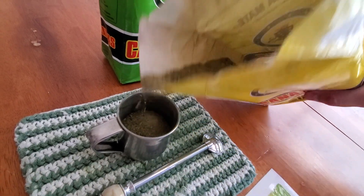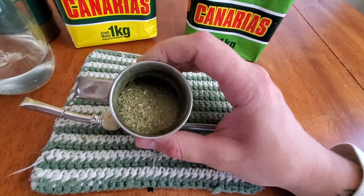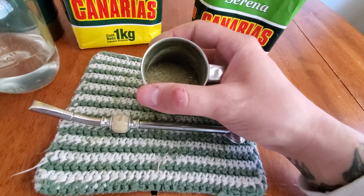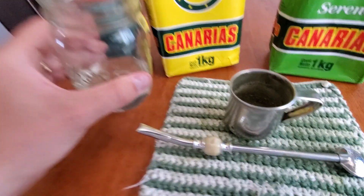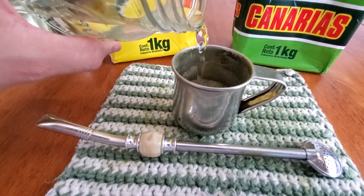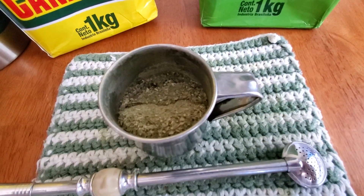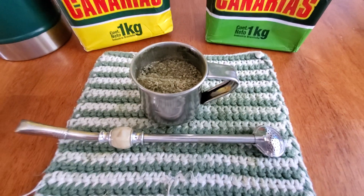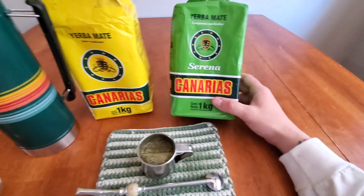I'm gonna make a traditional one for you today. These are small leaves, like I was saying, so I'm just gonna get this going at a little 45-degree angle. I'll let it absorb, give that a second. Today I'm gonna be sipping on the Stanley thermos.